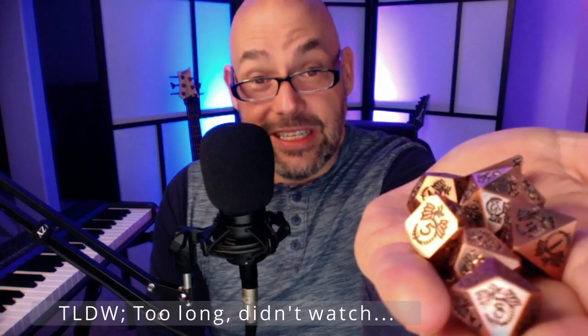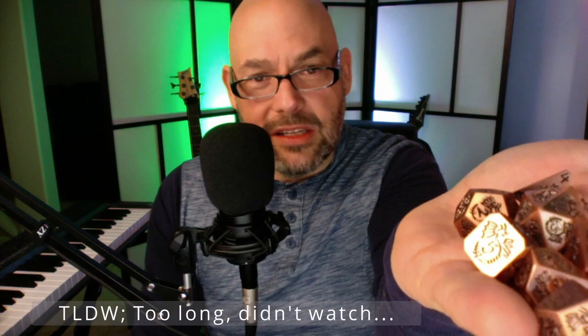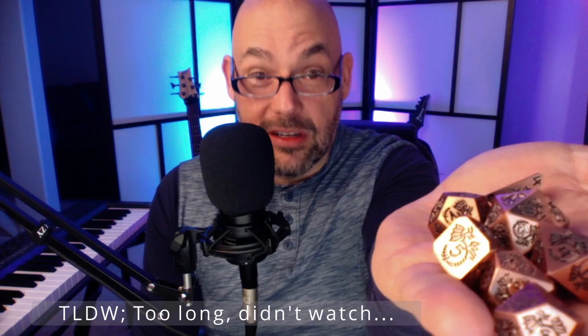Here's a TLDW — too long didn't watch. I like these dice, they're really cool looking and they feel great, but maybe I'm a little worried about consistency of the rolls. Other than that, I love these. I would give them four out of five stars.